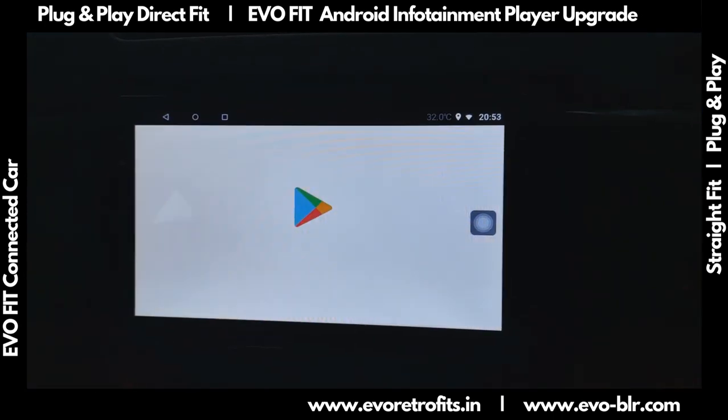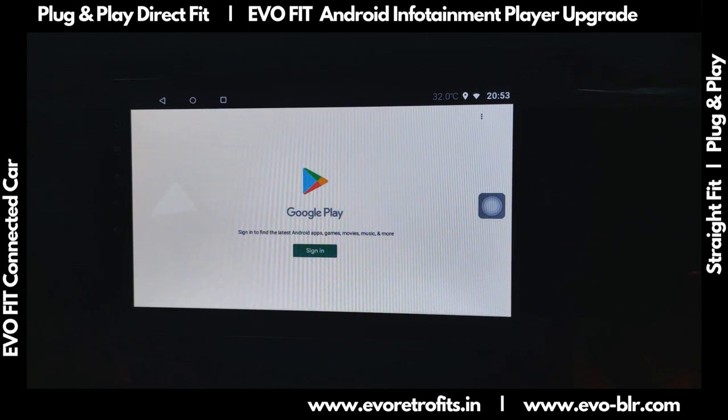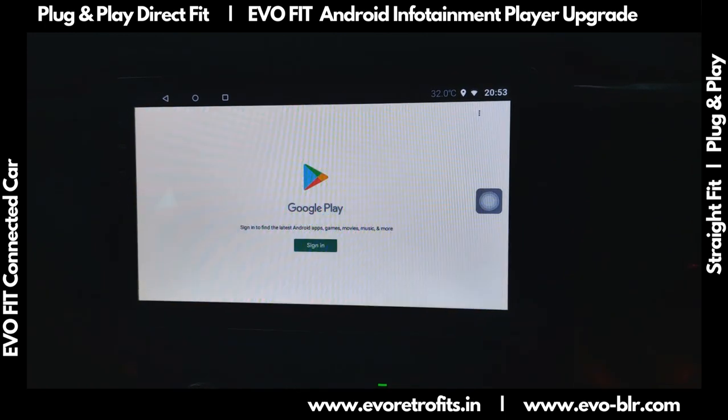We also have a version of the Play Store installed here. This is a new device so the login hasn't been done yet, but once the login is done, we can install apps of our choice.